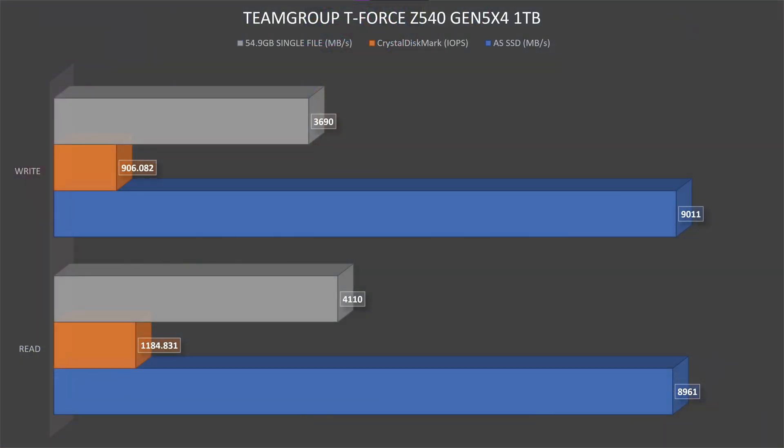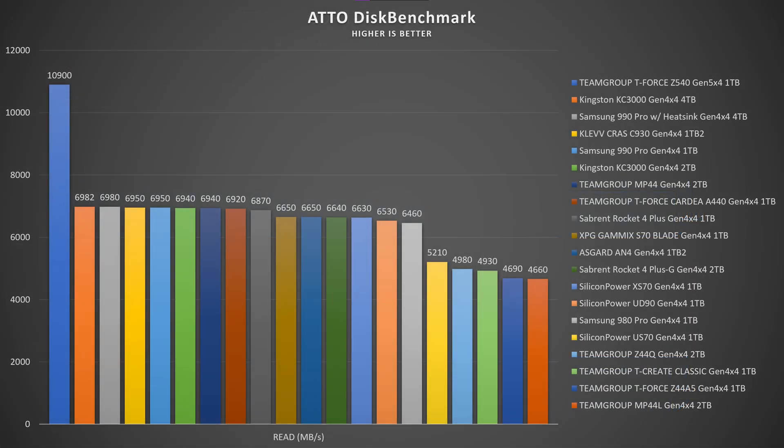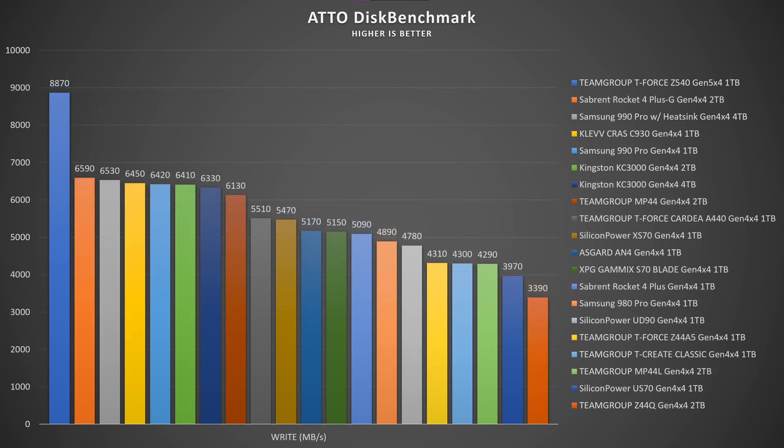Team Group T-Force Z540, 1TB of storage — AS SSD benchmark: read speeds go up to 8,961.04 MB/s while write speeds go up to 9,010.59 MB/s. Thermals in AS SSD went up to 57 degrees Celsius. In the disk benchmark, read speeds go up to 10.90 GB/s while write speeds go up to 8.87 GB/s, and thermals were 79 degrees Celsius.